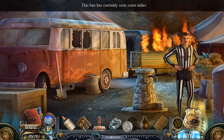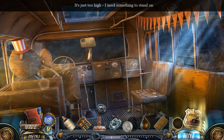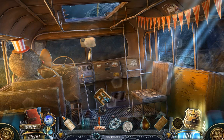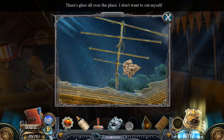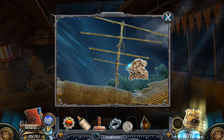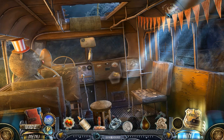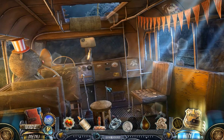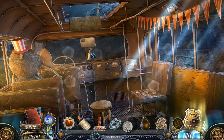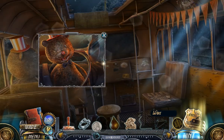This bus has certainly seen some miles. Those slugs completely demolished it. It's just too high — I need something to stand on. I need a stool to reach that hatch. That's very precise — there's glass all over the place, I don't want to cut myself. Fair doormat, rag. The missing shape must have something to do with the bus. Oh, creepy teddy — that's a bizarre promotional costume. Actually, I think the whole thing is just creepy.